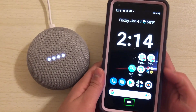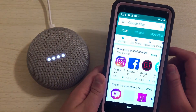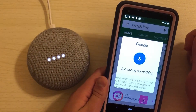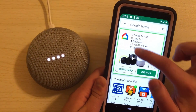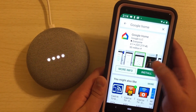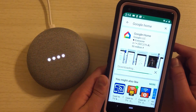Using TalkBack, I navigate to the Play Store, use the voice search button to search for Google Home, and then double-tap to install the app.